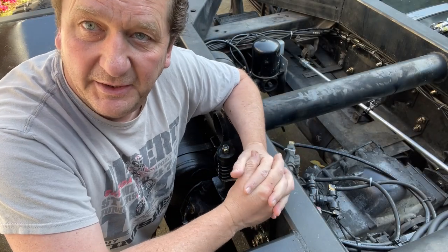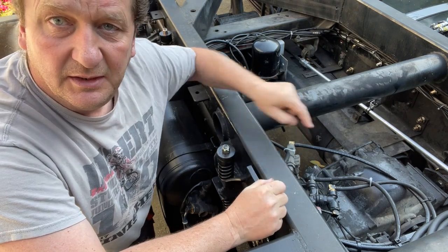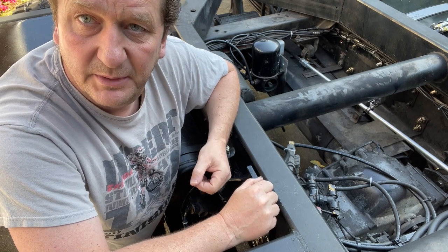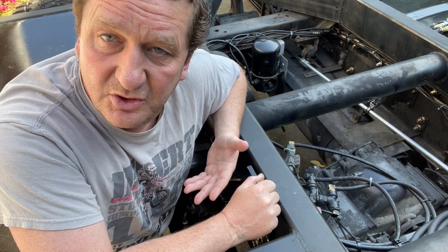Welcome back to Oskar Overländer. Today I want to use this video to talk about the air brake lines, basically the air brake system, and the issues you could have. What is the issue? Leaks.